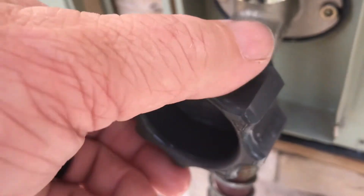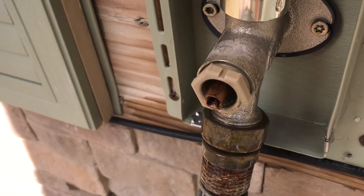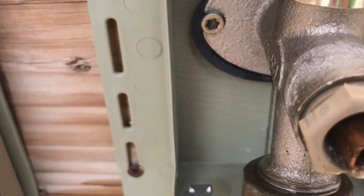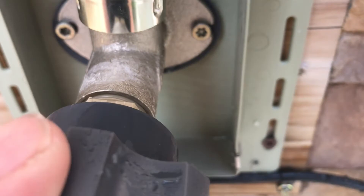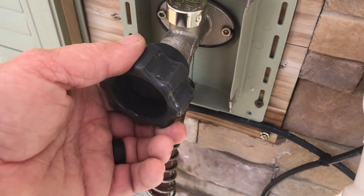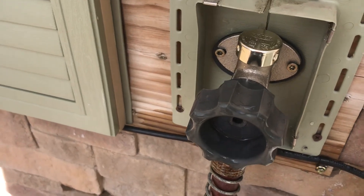I believe I may have stopped the drip - I guess we will see. I can put the handle on here and turn it on. I guess I'll have to monitor it. I'm going to get that screw back together and go from there.